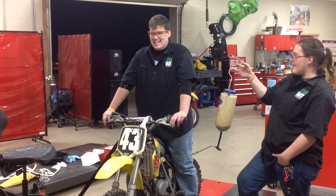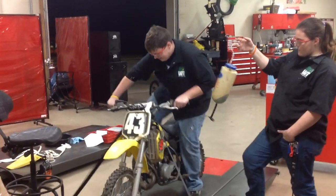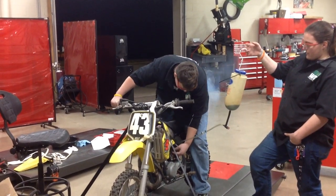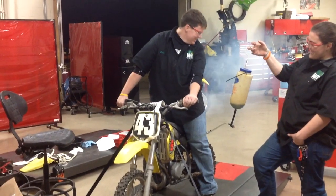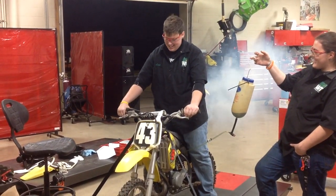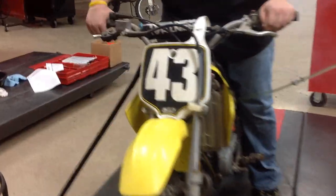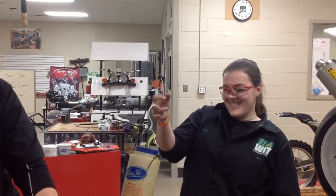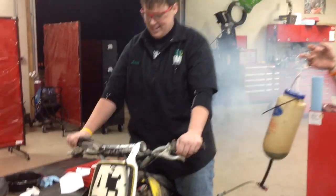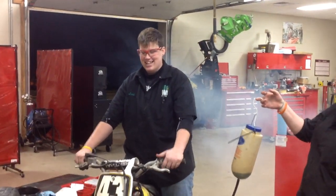Are you feeling confident? Yeah. Let's do it. We're just using our own exhaust. Awesome. Congratulations.